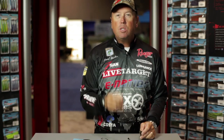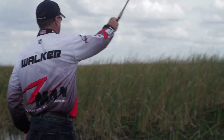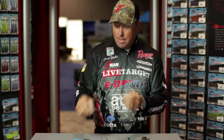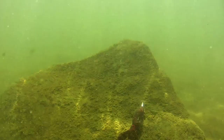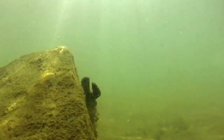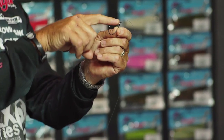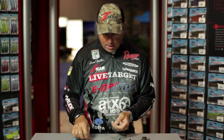The way to rig this bait is two ways, really. Both of them are Texas-style, but depending on what type of cover I'm fishing, I'll use either a straight shank hook for the real heavy flipping — heavy mats and grass — and then the rest of the time when I'm flipping around wood, bushes, docks, open water, or rocks, I'll use an extra wide gap, the EWG, with a little offset on the front.